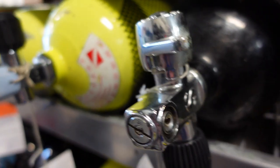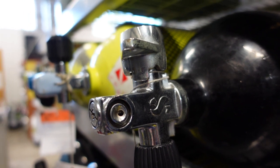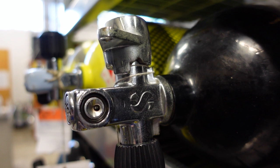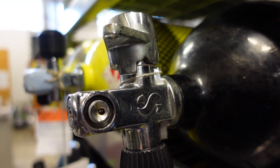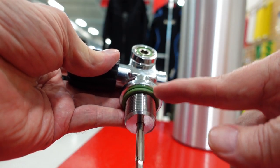We really don't see J-valves made anymore, but they're still used out there. There's a rod that runs from that lever, and when you get down to about 500 psi you pull that lever down and it gives you the remainder of your air.